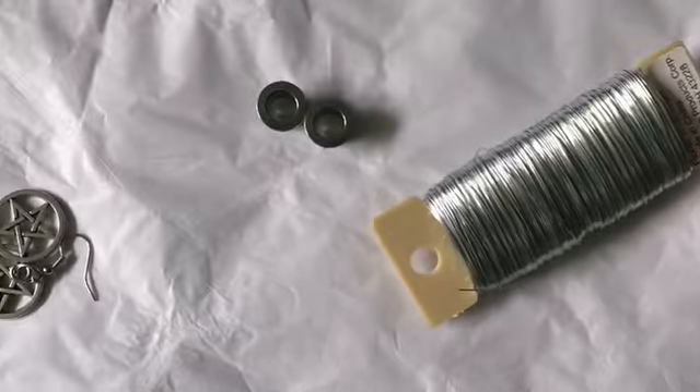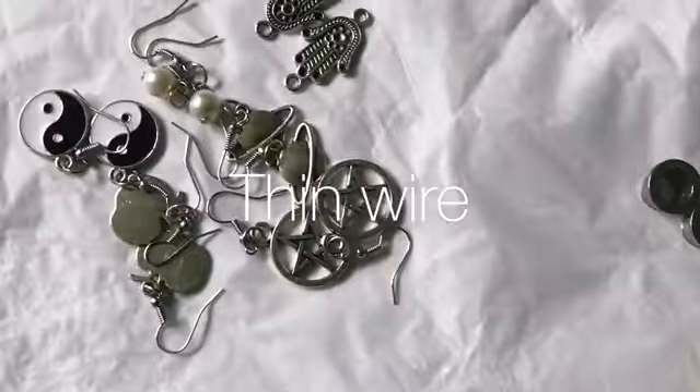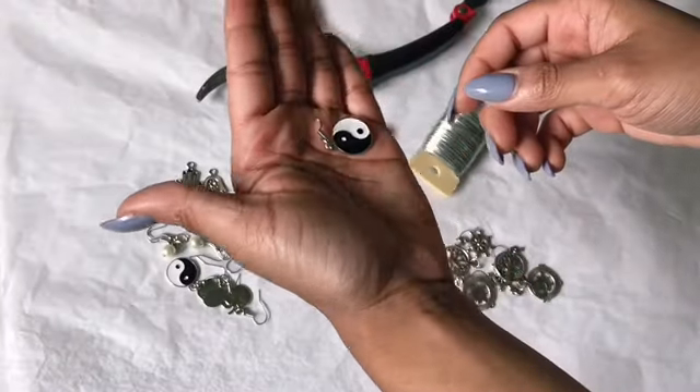For this project, you're going to need tunnels, a pair of really sharp clippers, thin wire, and a pair of regular earrings. I'll link all products used in the description box below.